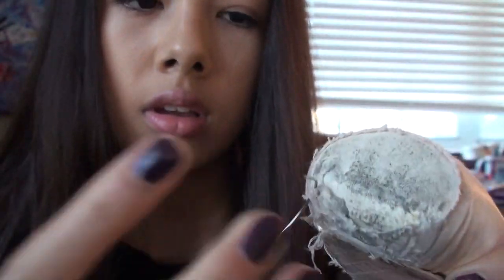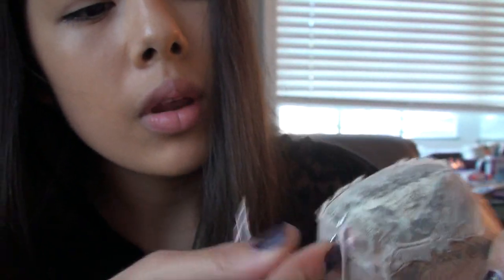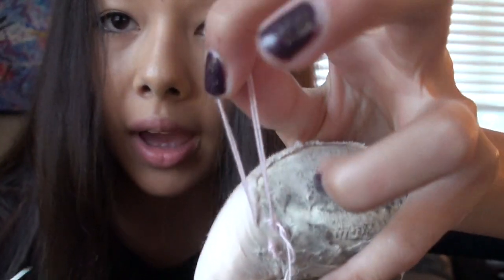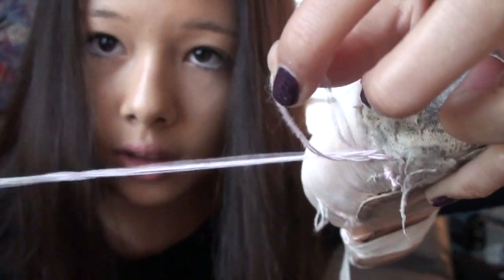Now that you have your thread ready, you are going to begin by putting the needle in at the back of the pointe shoe right here, as I'm doing right now. Pull that through, and do that same thing one more time — pulling through, up, and through. This is going to be a little bit different: you've pulled it through but not all the way, so you're going to put your needle into it and tie a knot.